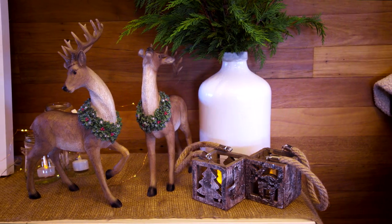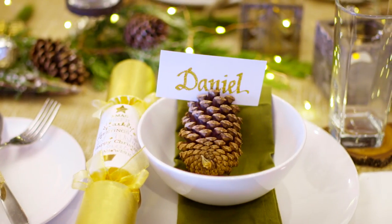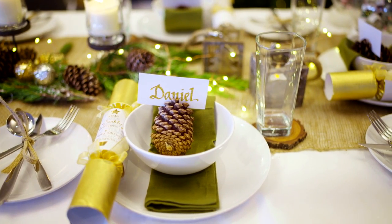We've incorporated a lot of natural elements with the hessian and with our pine cones. So you've been out to the garden and raided? We've raided actually the next-door neighbour's trees, but we won't talk about that.